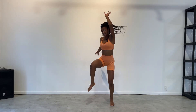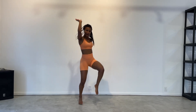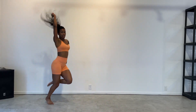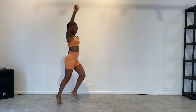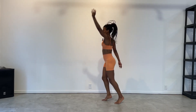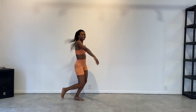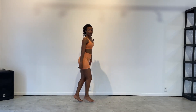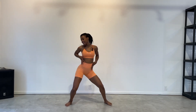Again. Up. We cross. Good. 4, 3, 2, 1. Good. We walk and turn. Hips. We got hips. 4, 3, 2, 1. Let's go. Hips. Nice work. Have fun with this, whatever you want.